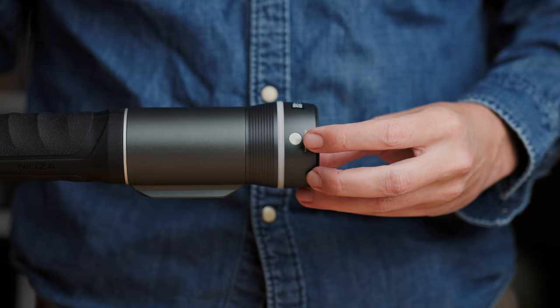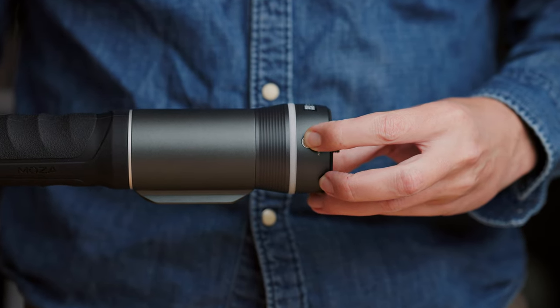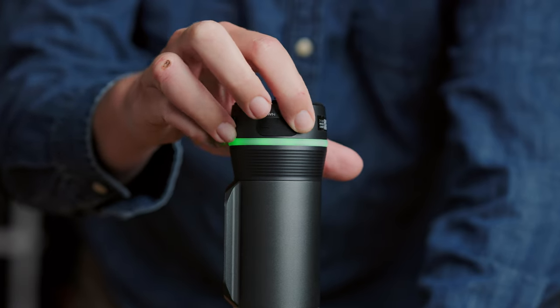To control the Slypod Pro using the slider itself, there are three buttons on the slider. Down at the bottom there is a power button — long press to boot up, and when you see the green light, green means go. There are two buttons on the side for up and down. Long press up to move the camera outward, then double-click the power button to stop it. Or you can long press down to bring the camera back.